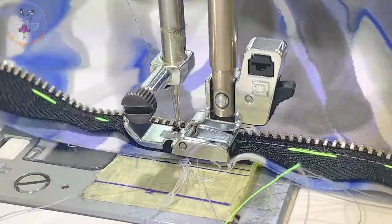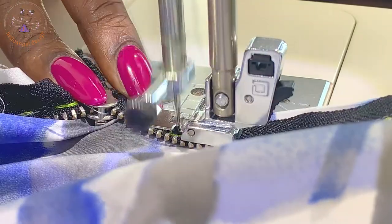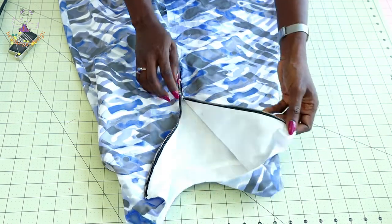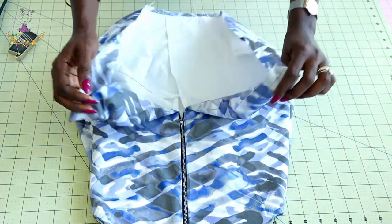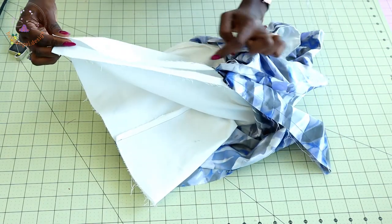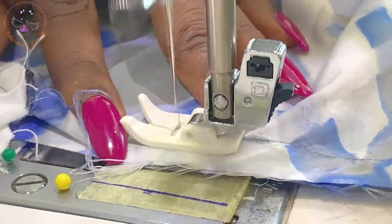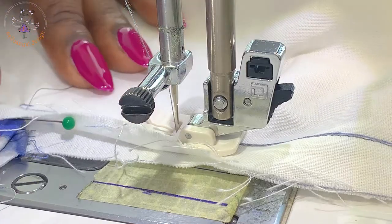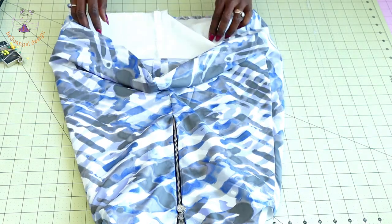I've stitched my zipper and used my lining to cover the raw edges of the zipper — this is how it looks inside. Next, finish closing the center back: put the main fabric together and stitch it, then do the same with the lining. I've finished stitching the center back — take it to the ironing board and press the seam apart.